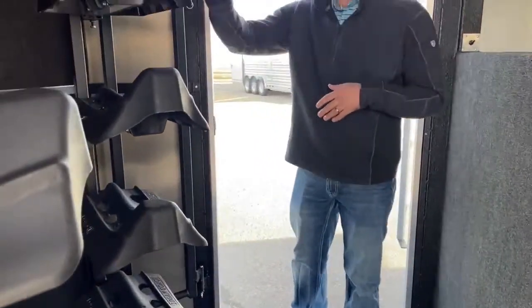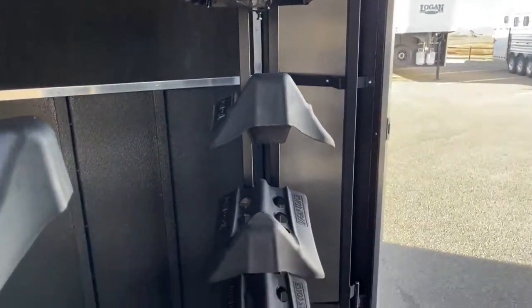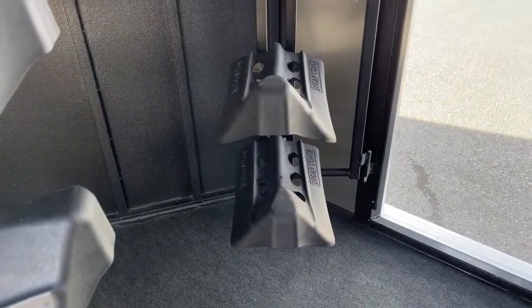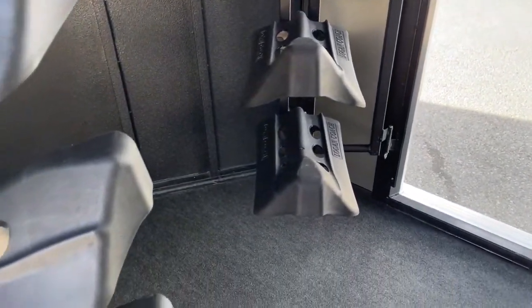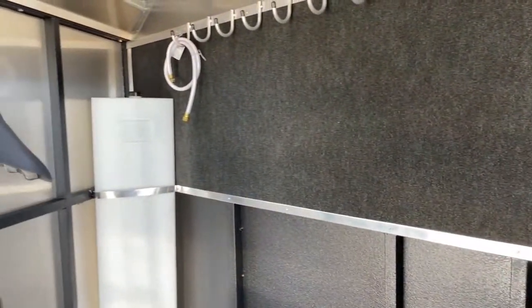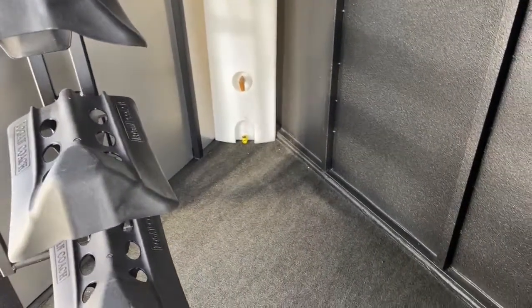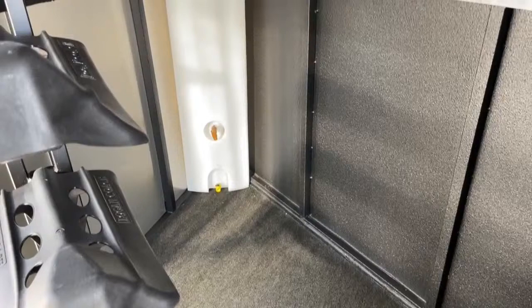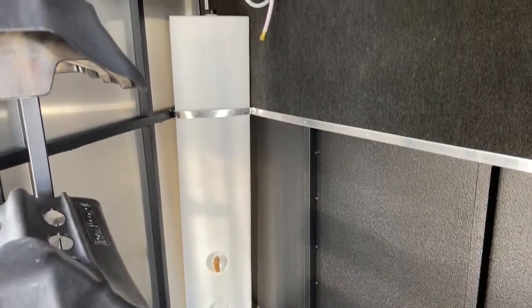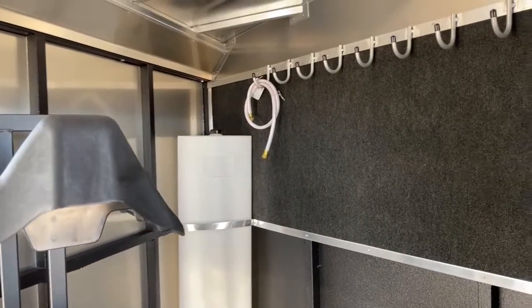In the tack room here's your other swing-out saddle rack — it mirrors the one we just looked at. Because of this dual tack setup we made this tack room a little bigger to fit the swing-outs on both sides, which gives you so much more storage in the back of this trailer. You get about an extra three feet on this back wall, which gives you room for a water tank in that corner. You can run a hose right out that door and water your horses on either side of the trailer.